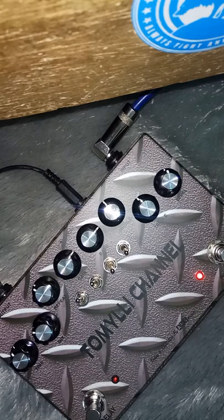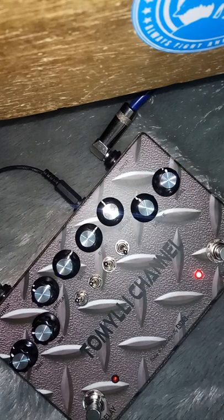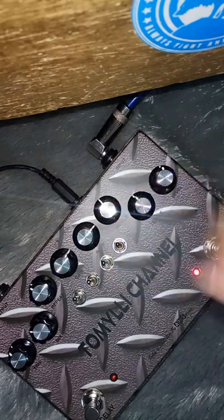This is the middle. This is the third. This is the bottom. This side, this side - it's a little bit. That side, this side - it's a little bit.